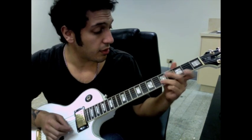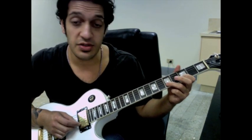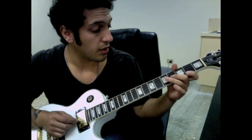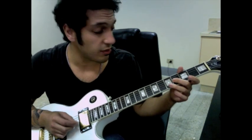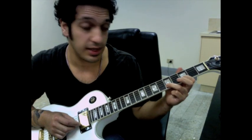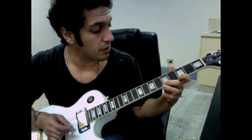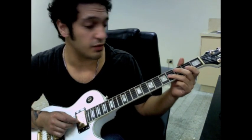Okay, then from here I'm doing a pull-off into a hammer — five to three, back to five. And then I go to two of the first string. I then skip a string to the third string on the fourth fret. And I do a pull-off from five to three on the second. And we've just got this bluesy run that follows it.